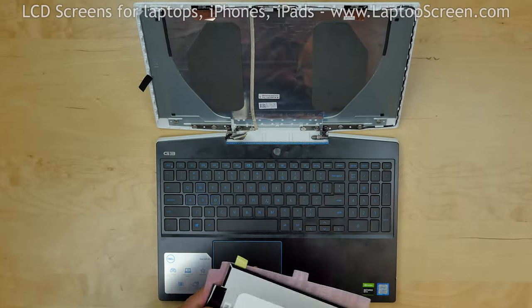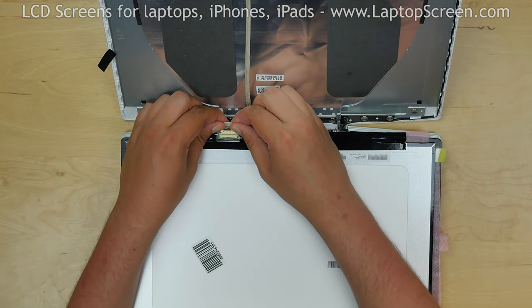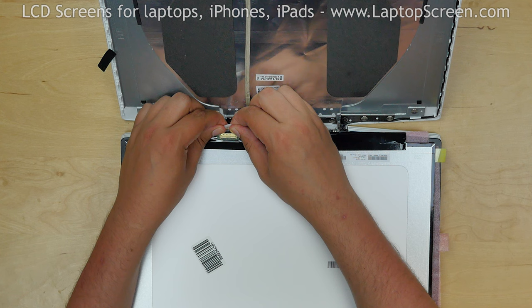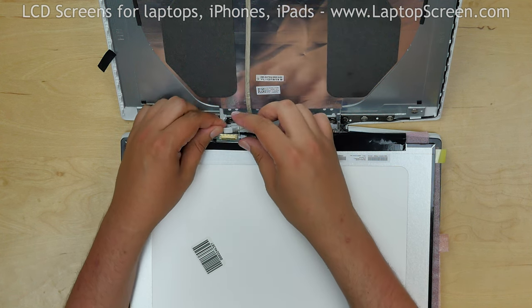At this point, the new screen can be installed. Place it on the keyboard and reconnect the video cable. Close the connector's bracket and secure it with clear tape.